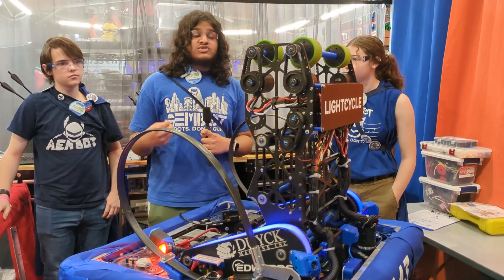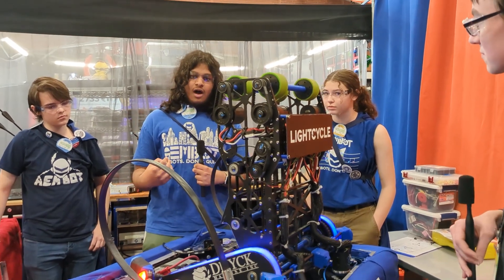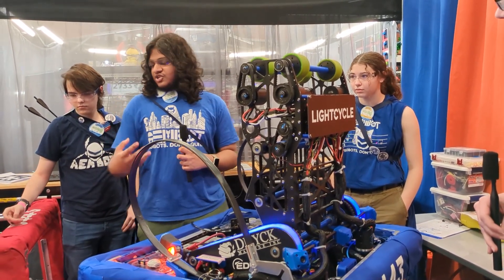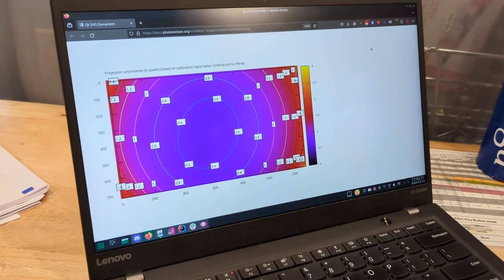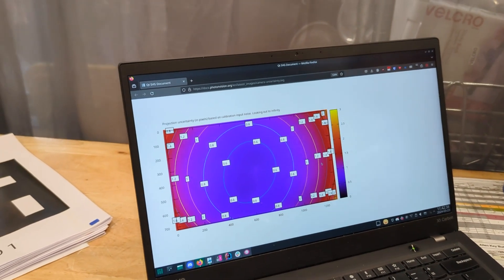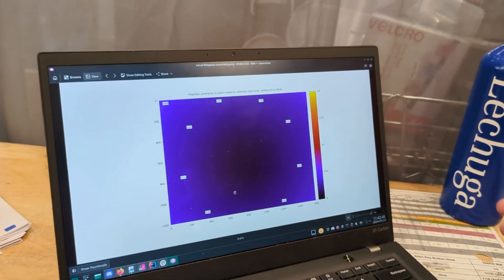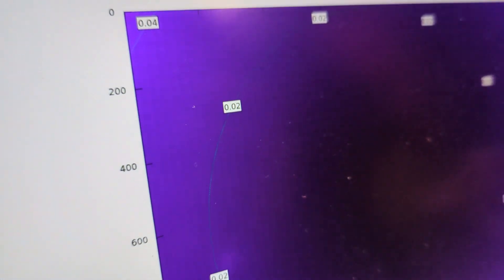One very unique thing about our system is that we created a custom camera calibration system to improve our pose accuracy. PhotonVision's calibration uses the MrCalib backend, which is great, but we found the results weren't as good, so we created a custom backend with MrCalib using recorded video. With the standard PhotonVision calibration, you're roughly about one pixel off in reprojection error, which translates to your pose being maybe a few centimeters off from where it actually is.